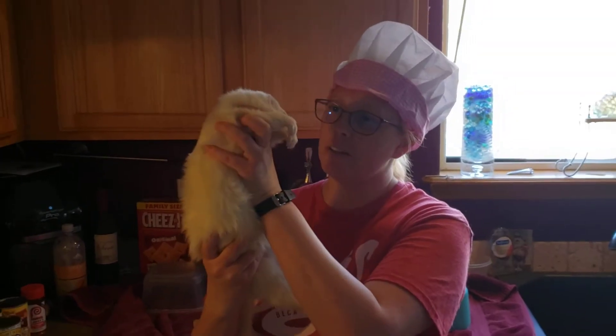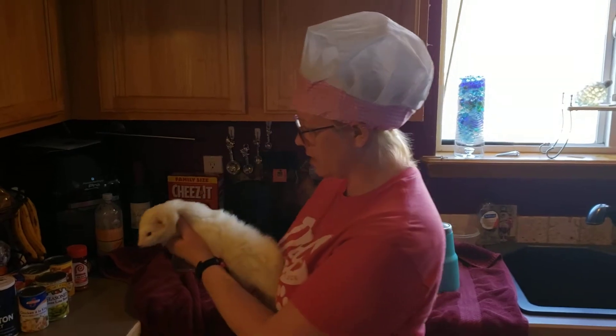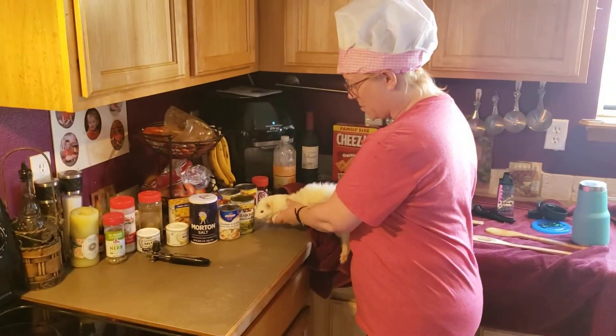Welcome to Cooking with Ferrets Part 2. Today we are making the chicken a la king and seasoned green lima beans.